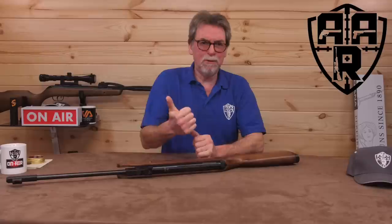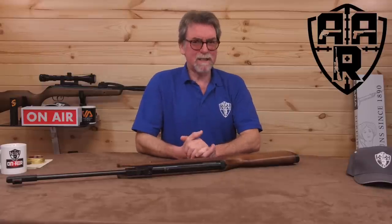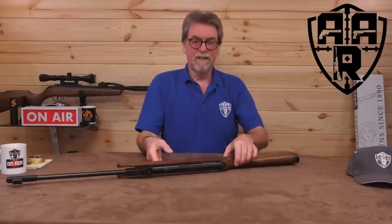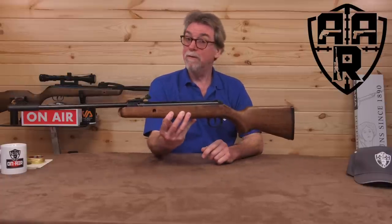This week's review is about to tick more boxes than you can point a stick at. It's budget. It's a Springer. It's suitable for all ages. Practical and accurate — well, we'll check that one out later. The Diana 240.